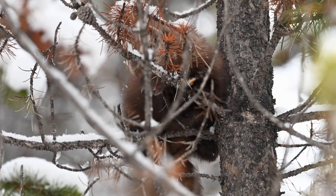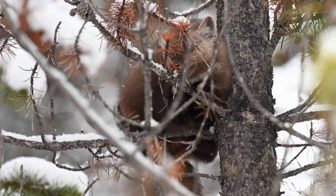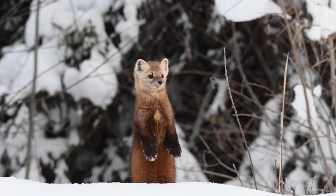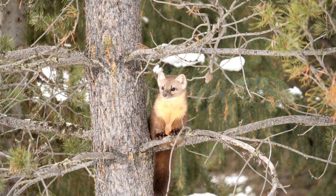Hey guys, welcome back to another one. Today we have another fur profile in which I'll introduce an animal that can be trapped and talk about their general description, reproduction, diet, and typical ways to trap. Today's video is about the Martes americana, or the American Marten.